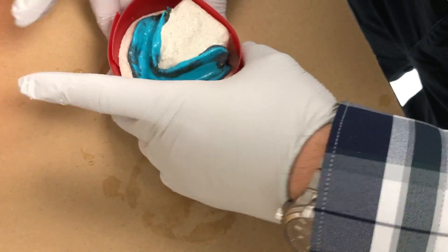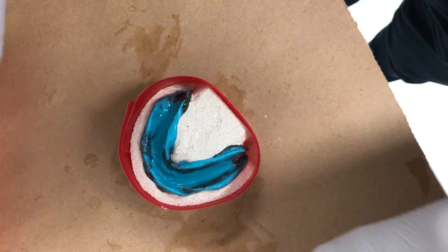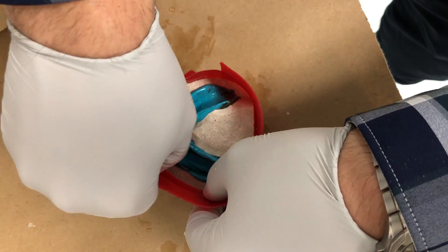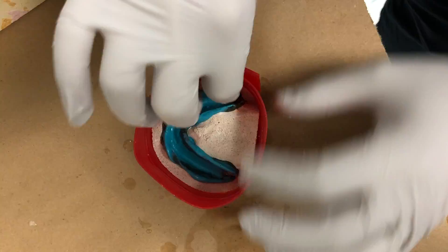Use boxing wax to box the plaster and pumice impression. Add wax accordingly so you have enough height for the poured stone. The poured stone should be about 1 inch high from the highest point of your boxed impression.